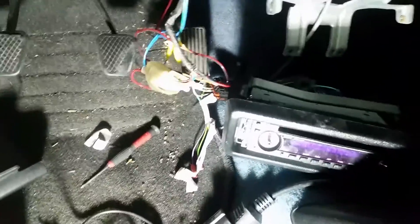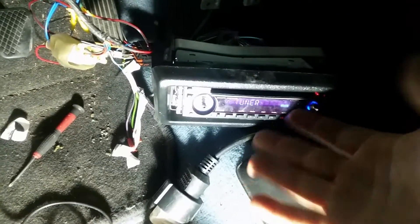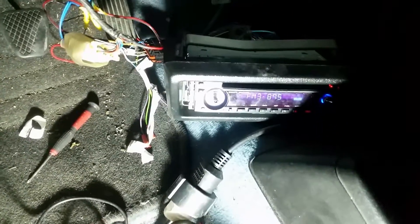In theory, if I turn the ignition the radio should come on. Very exciting moment... Perfect!